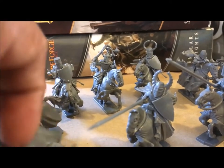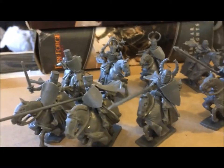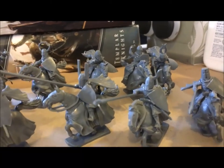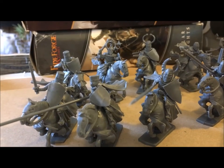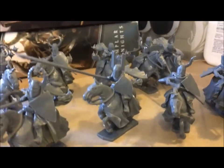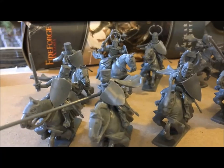I haven't decided how I'm going to base these. I want to put them on individual rectangular horse bases that Games Workshop used to sell, but my local hobby store doesn't have them in stock. Some of those bases online can go for a dollar a piece — Reaper sells them for 84 cents each, which is crazy. I'm thinking of gluing two square bases together and supergluing the figure down, then putting flock over it so you hopefully won't notice it's two bases instead of one rectangular base. I'm not going to pay a dollar per base.